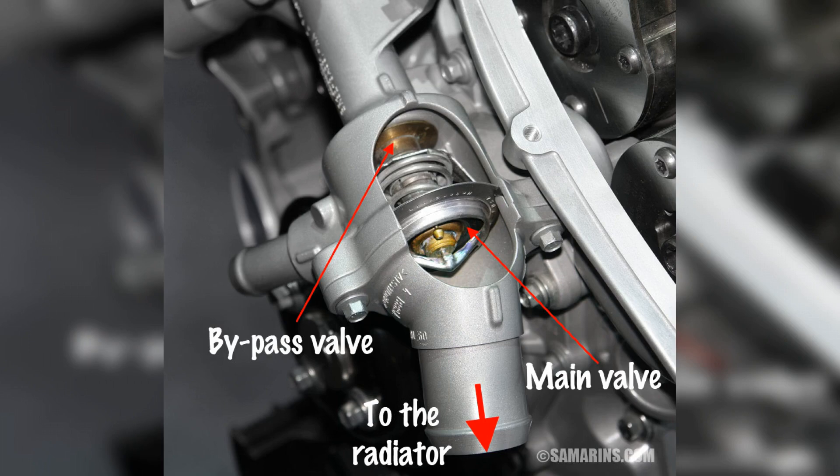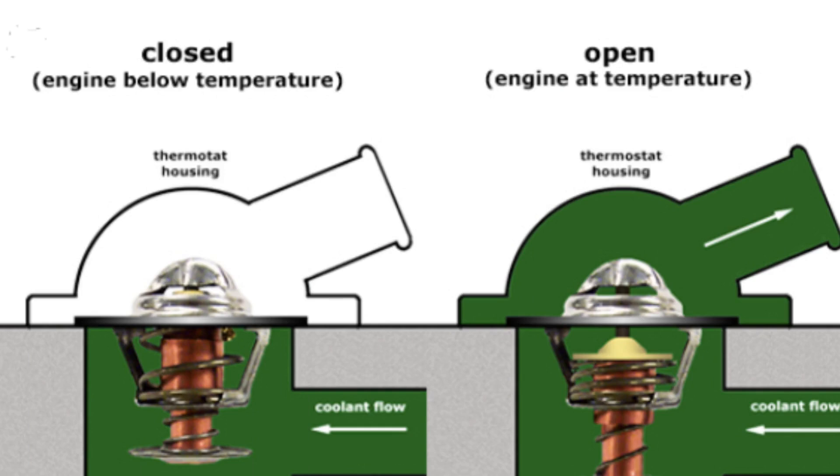Poor operation of the car interior heater is another sign of trouble. If the valve jams in the open state, the coolant is constantly circulating through the large circuit. Cooling of the radiator by rushing airflow and the increased heat-dissipating surface area leads to constant underheating of the engine. Because of this, not only does the heater heat poorly, but power also drops and fuel consumption increases.